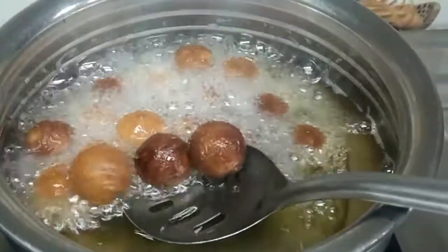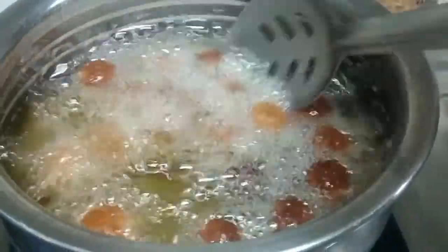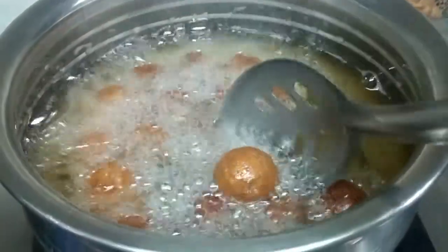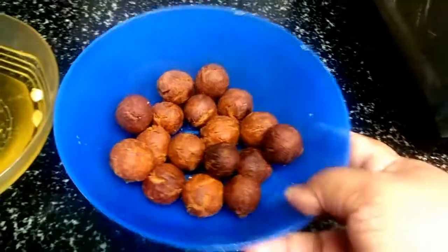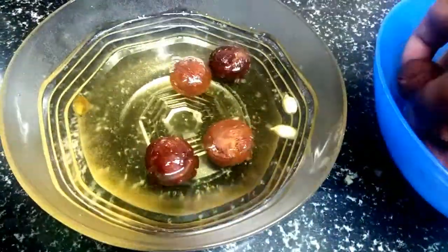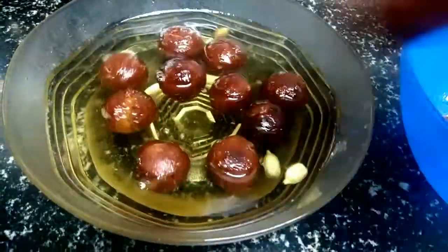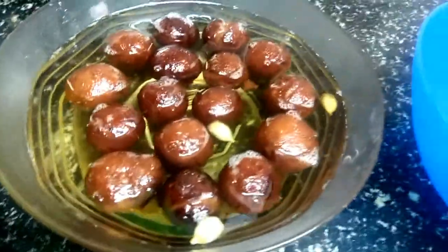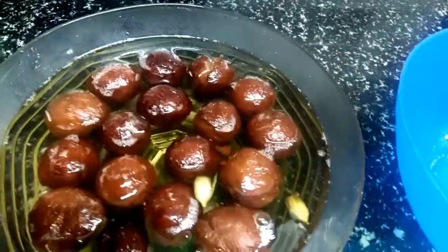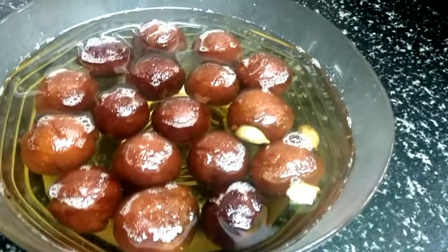If you want to use the gulab jam, you will need a color as well. Now I am ready for the jeera. You can add the balls to the pan and make a biscuit with this. It is a tasty biscuit. I will put the biscuit in the bowl and try it.